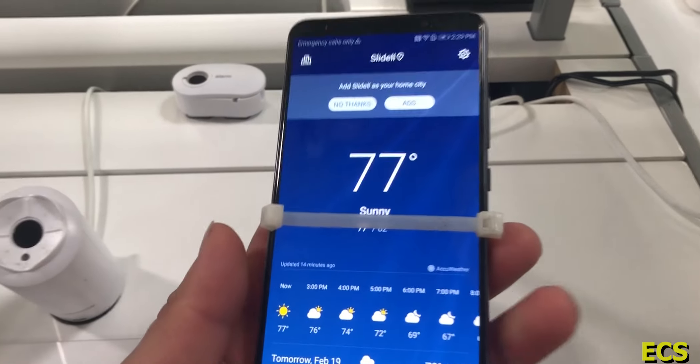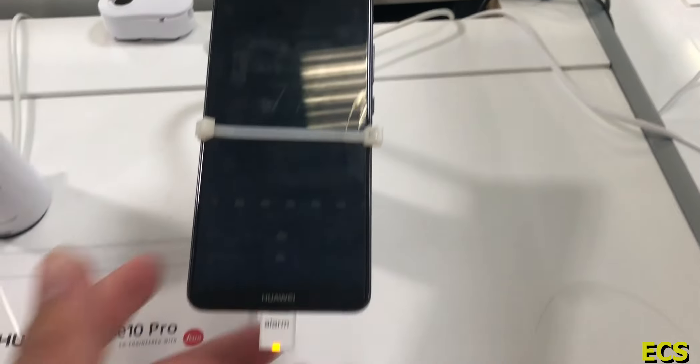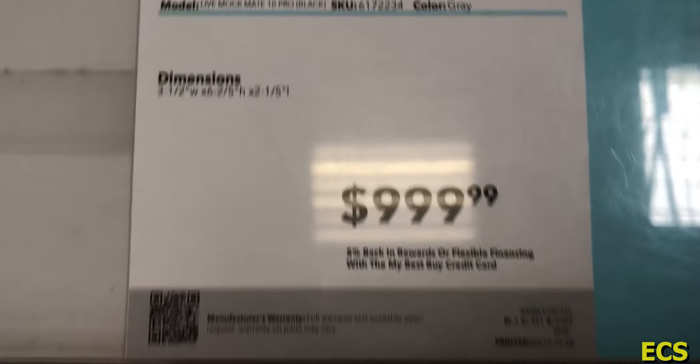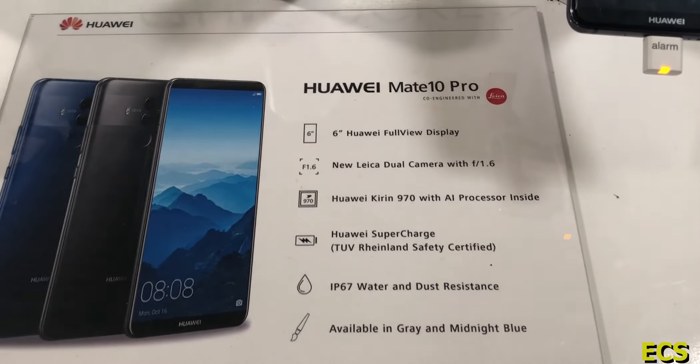All right guys, so I'm at Best Buy, I got the Mate 10 here on deck, looking pretty good. But look at the nice price — there it is, Mate 10 right here. Obviously it's got to be a wrong price. Mate 10 Pro, six-inch phone, we got a pretty good price on there. Best Buy is kind of trying to make some money.